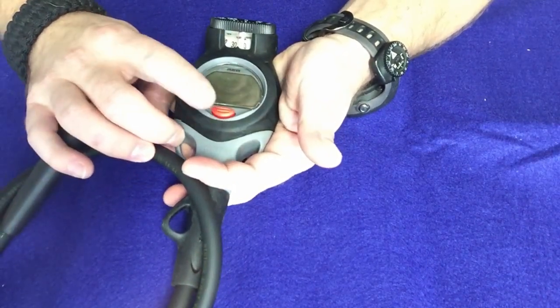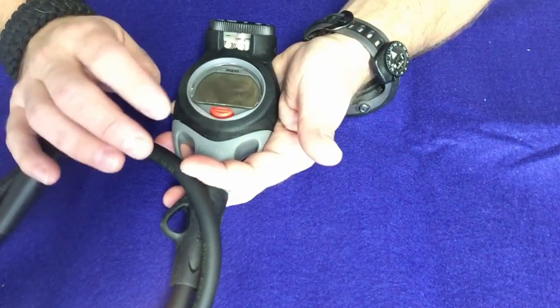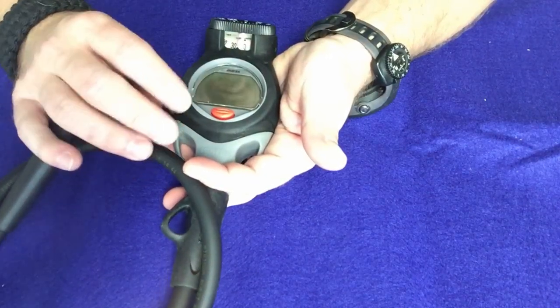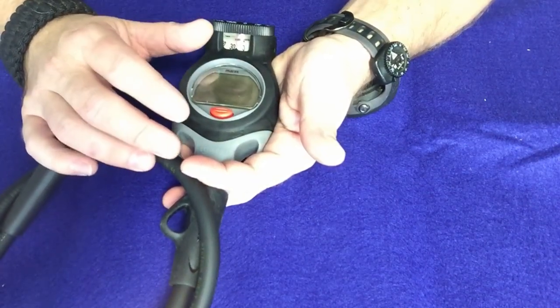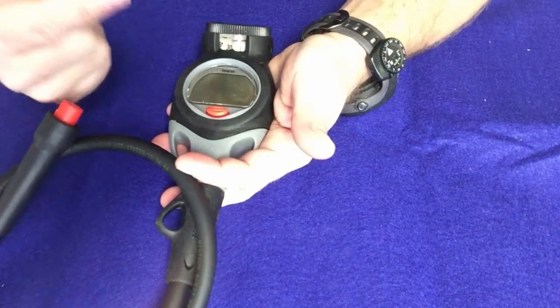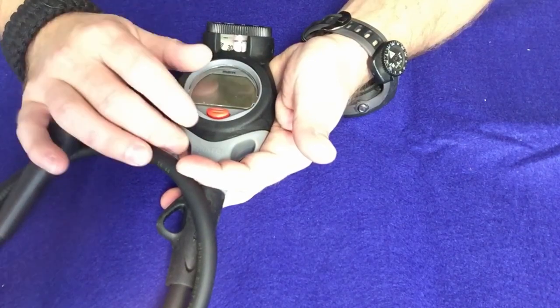That one button is going to press and release to scroll through things, press and hold to select, press and hold to confirm, and press and hold to back out of the system as well. There's not going to be a back feature, so if you go too far while scrolling you're going to have to scroll all the way back through to the next screen to get to where you want to go.